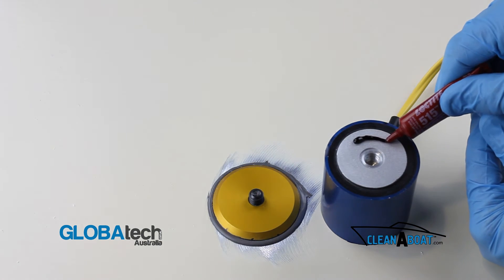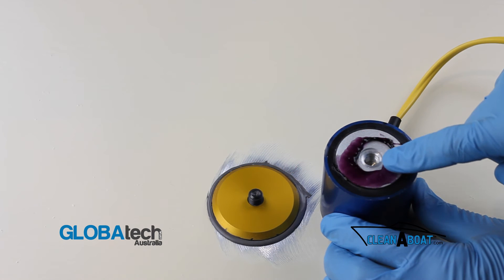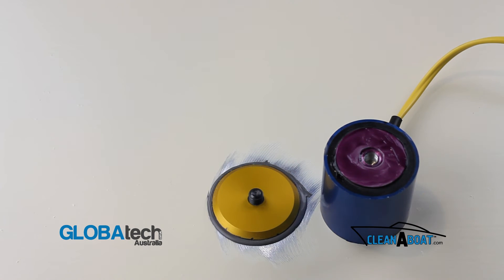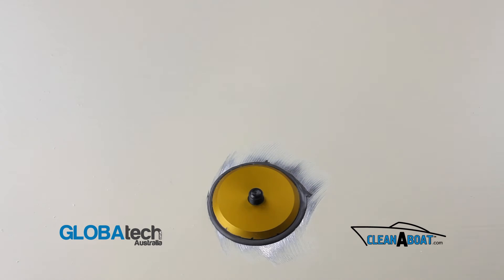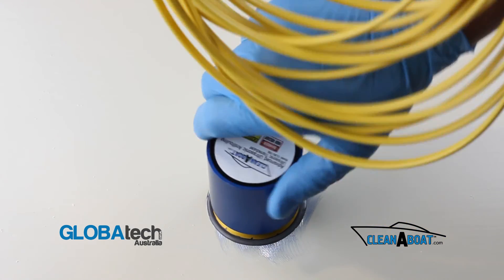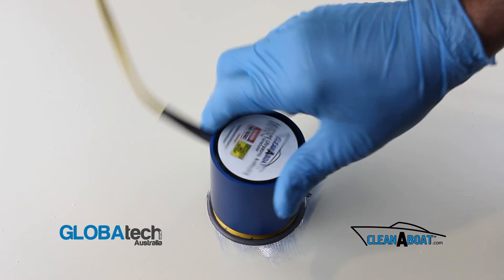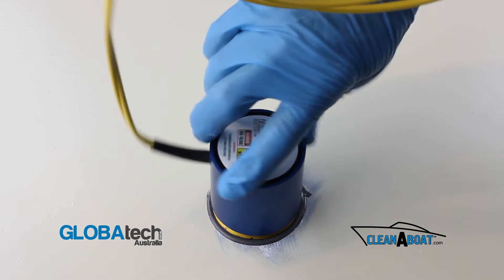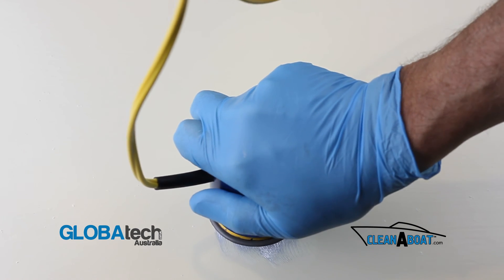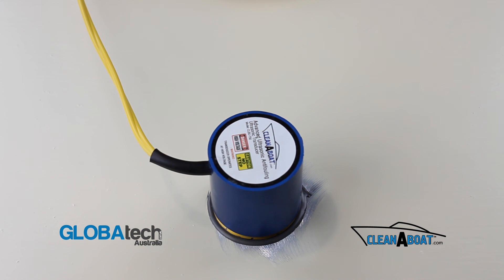Apply the supplied Loctite 515 to the transducer face evenly as shown. Take care. Holding the cable in one hand and the transducer in the other, carefully screw the transducer onto the footprint as tightly as possible by hand, ensuring full face contact. Allow Loctite 515 24 hours of curing before powering your system on.